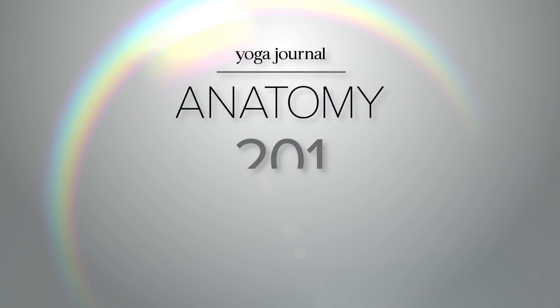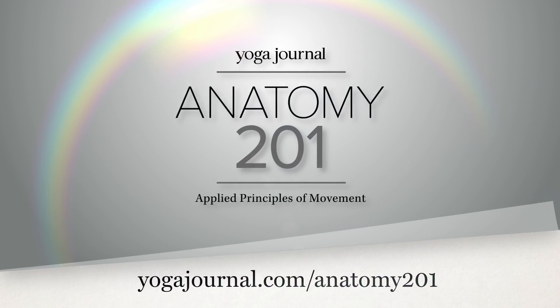If you'd like to learn more about functional anatomy, you can join me in the online anatomy course, Anatomy 201, at yogajournal.com.